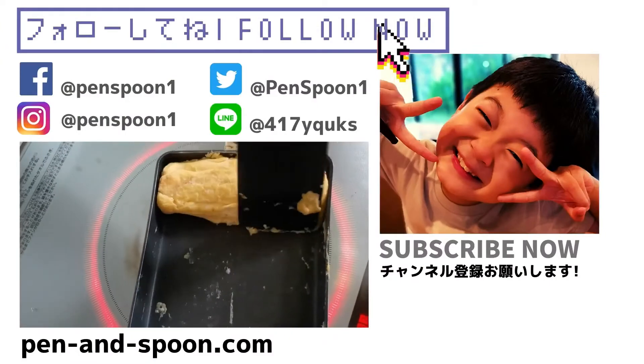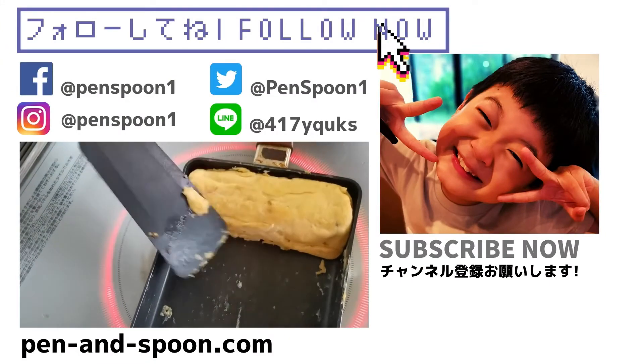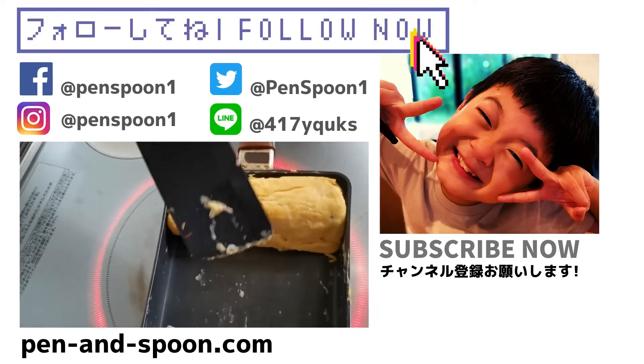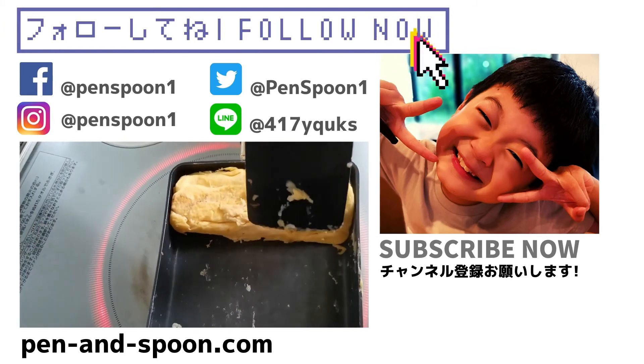Thank you for watching, see you soon! Oh I forgot — please leave a comment, give us a like. Bye bye!